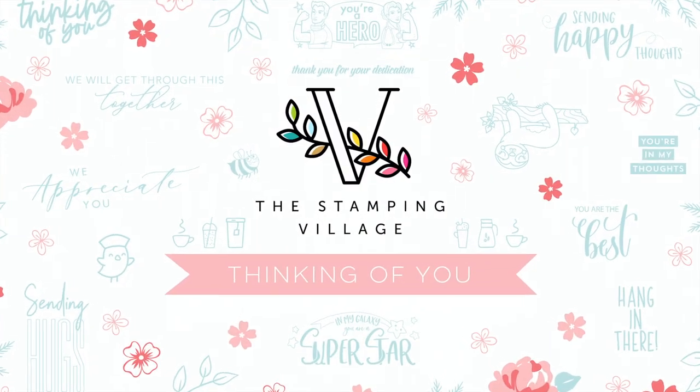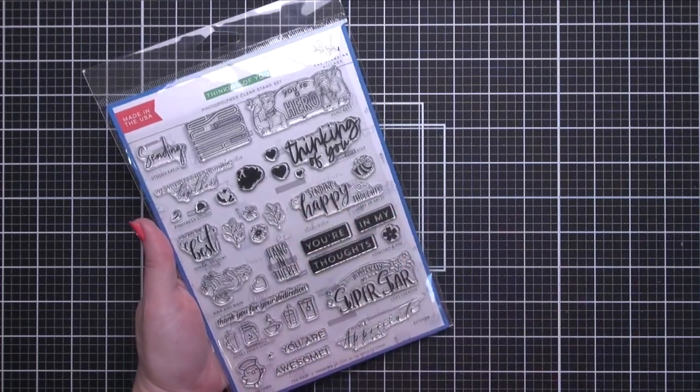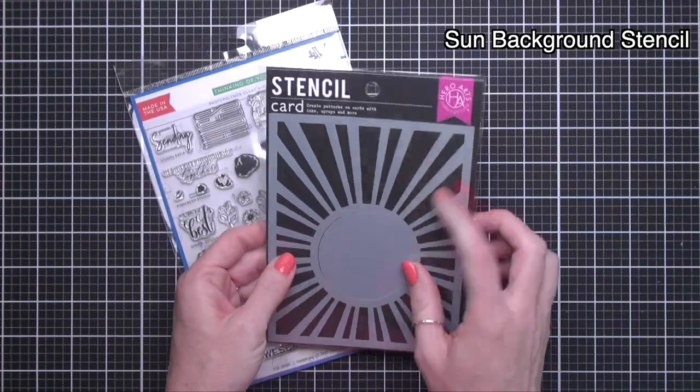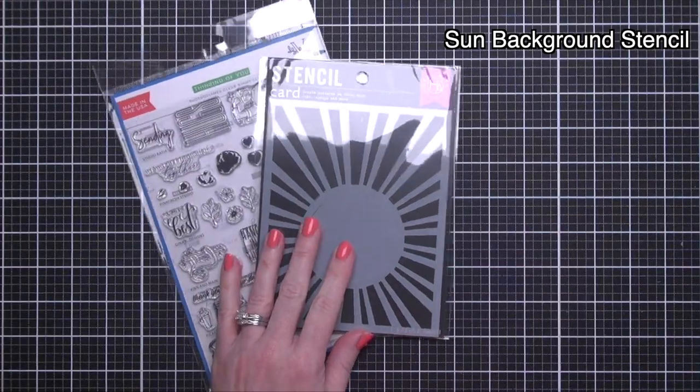Hey there friends, Jeanette Cosson here. Today I'm sharing a project featuring the Thinking of You stamp set by The Stamping Village. This stamp set is a collaborative effort between 12 stamp companies. These companies believe in community over competition and that we're better together.